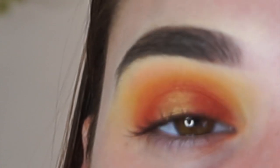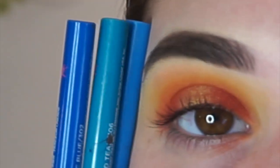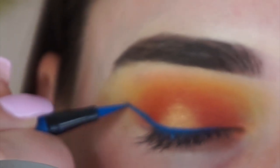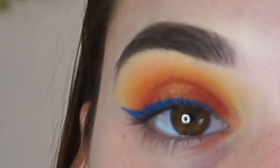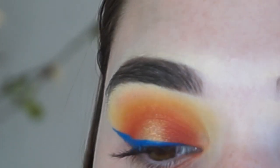Now that I have the eyeshadow on, I'm going to be taking the L'Oreal Infallible Paints blue eyeliners — I have all three of the blue ones. I'm going to take a paper towel or some toilet paper with makeup remover and wipe away any shadow under the wing. Then I'm going to highlight my brow bone using the Nikkie Tutorials x Ofra Cosmetics highlighter trio.